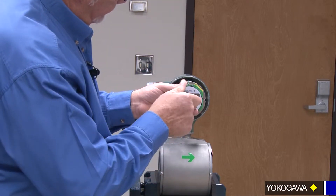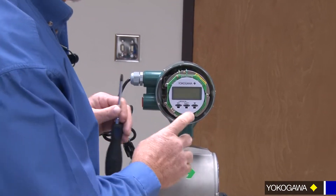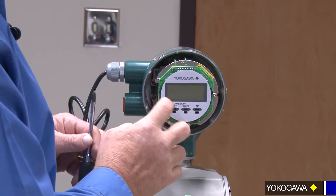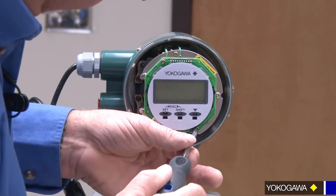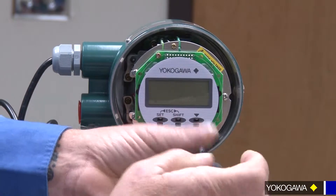With the AXF, there are just two screws holding the display. And as you can see, this is a very thin device here. Make sure that you're not pressing on it so that you can damage the LED display.